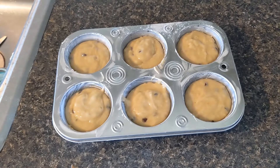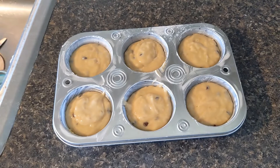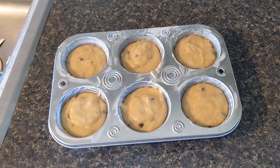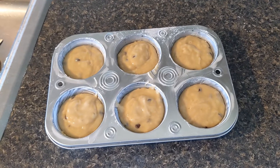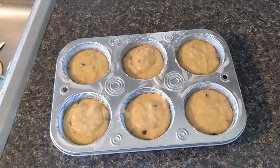I'm going to fill up these muffin tins and get them ready for the oven. These are going to go in my toaster oven which has been preheated to 350 degrees. I'm going to check them after 20 minutes — my toaster oven tends to cook a little bit faster than my regular oven, and I'll tell you the exact time once I'm done.